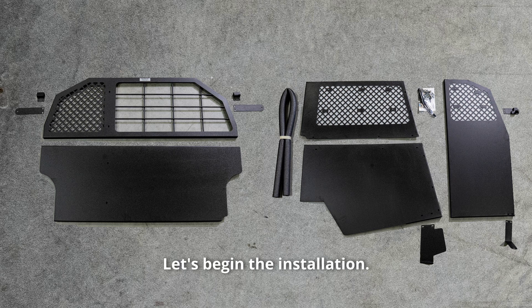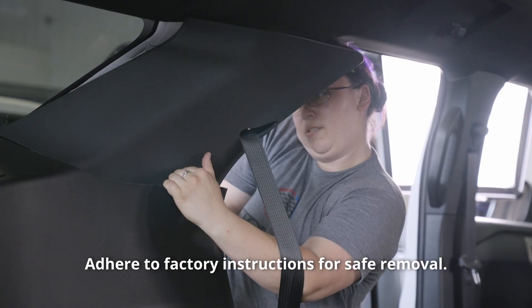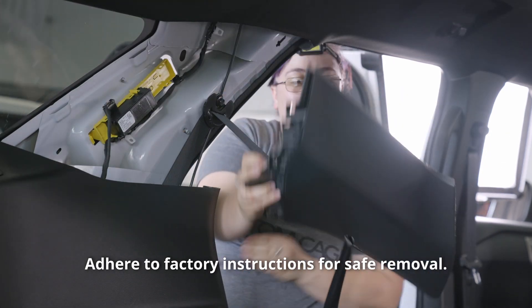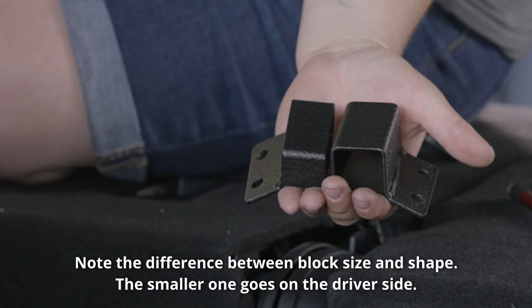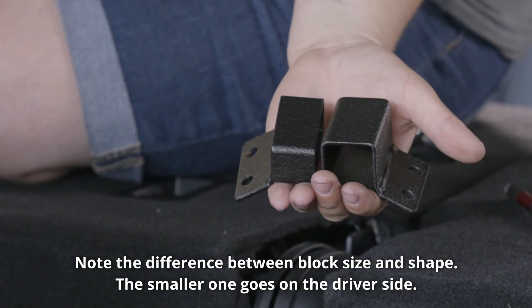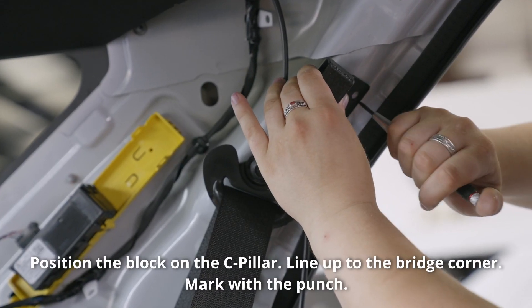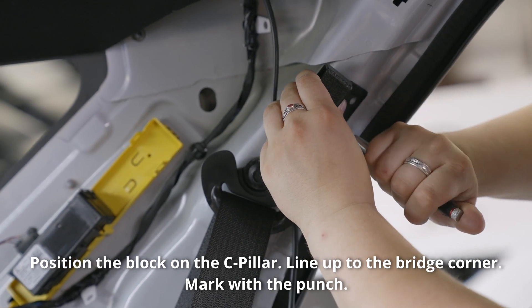Let's begin the installation. First, remove the panel molding on both sides. Adhere to factory instructions for safe removal. Note the difference between block size and shape — the smaller one goes on the driver side. Position the block on the C-pillar, line up to the bridge corner, and mark with the punch.